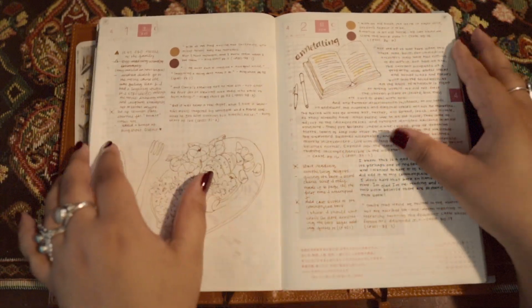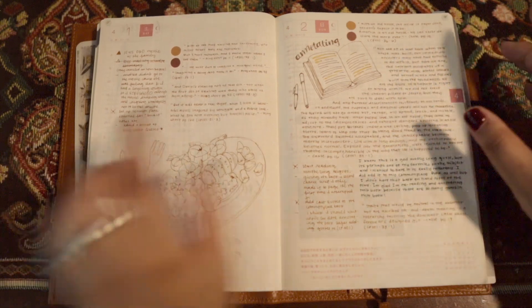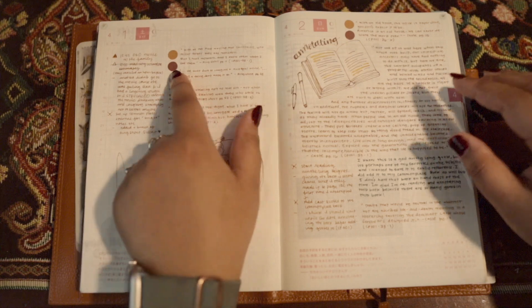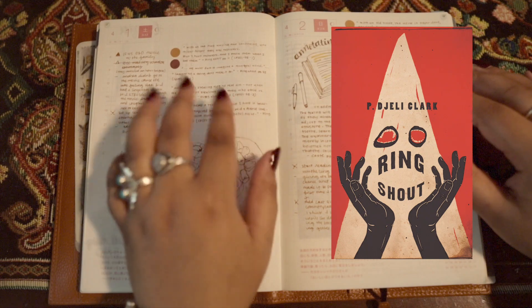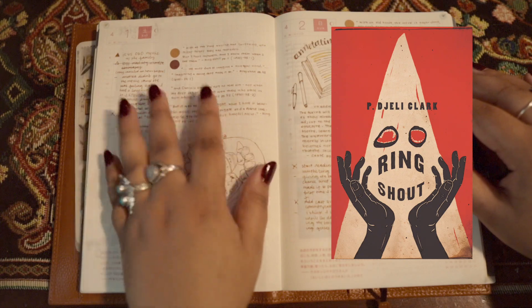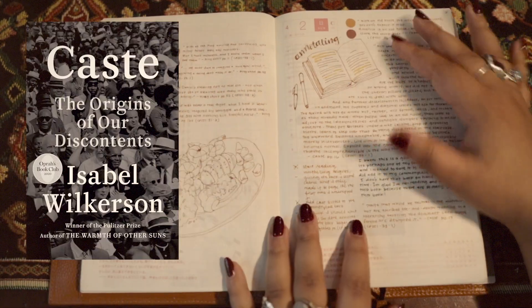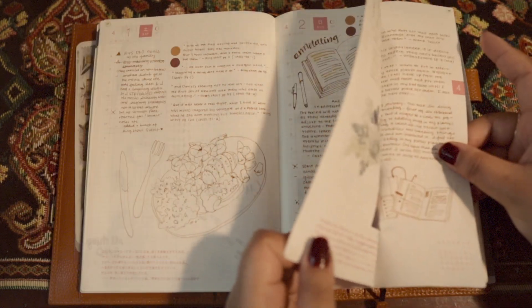I did backfill everything in here so that it would be nice and filled out based off of things that I was doing on the specific days. This is my quote sticker and this is things that are related to social justice. I was copying over quotes from one of my favorite books, Ring Shout, which is a really fun fiction horror action type book about black monster hunters hunting Ku Klux Klan monsters. I did the same thing for the book Caste, which I was a really big fan of, and then included a lot of the quotes.